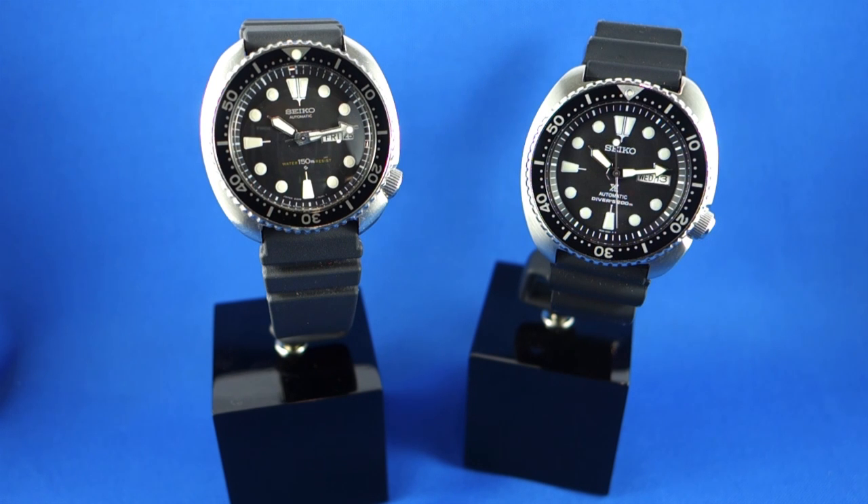I collect Seiko divers, primarily older models from the 60s and 70s, and when I can find them, vintage Grand Seiko. I work for a watch retailer in Brisbane, Australia, and we're a stockist of Seiko. We also stocked Grand Seiko in our Sydney store as well.